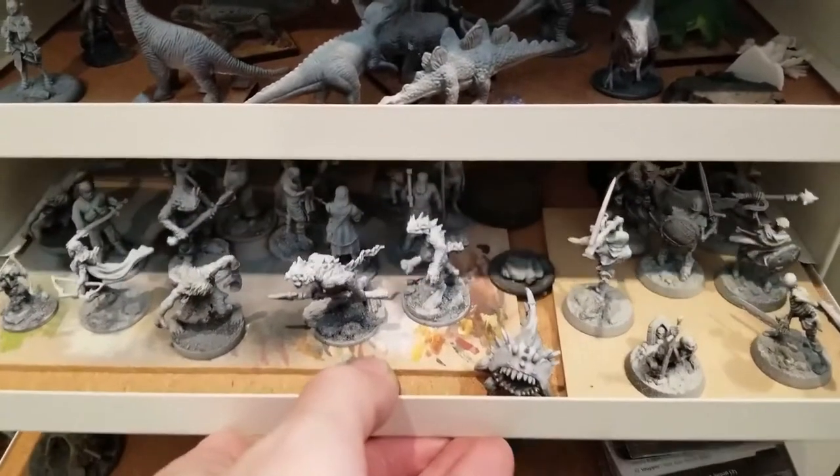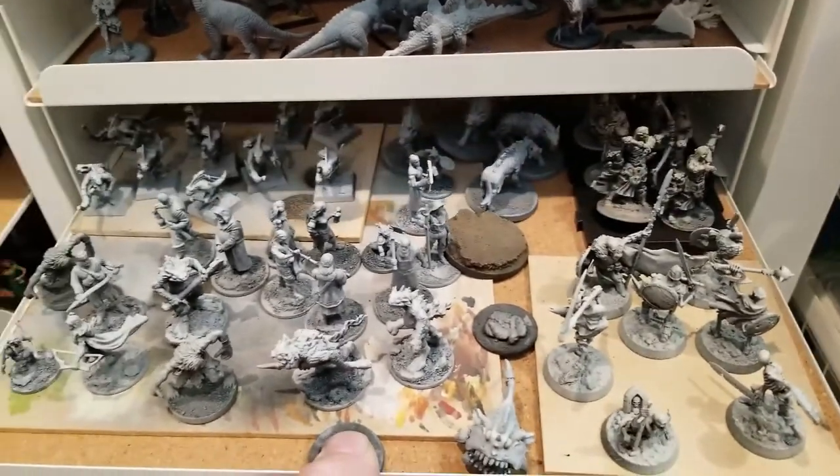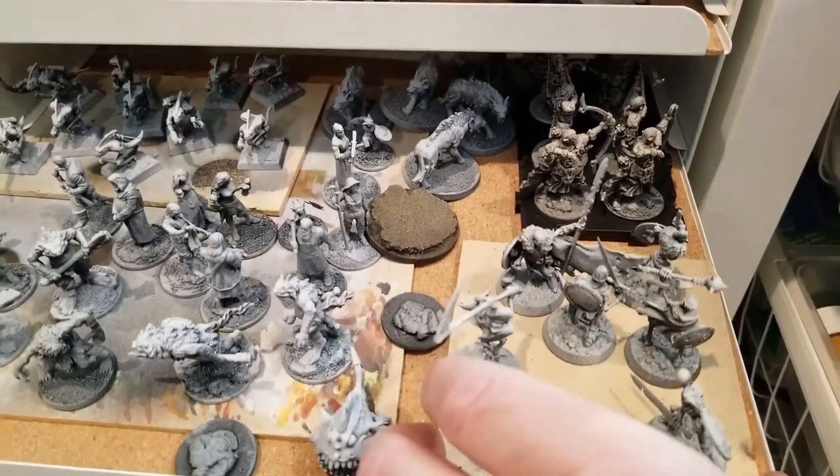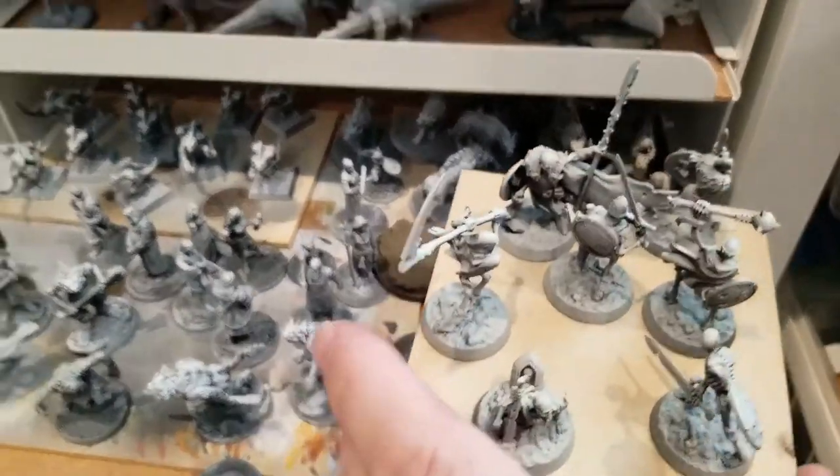These guys have been sitting in my pile of shame in a drawer — primed, zenithal primed, ready to go, just waiting to be painted. But I wanted to do Frostgrave, I'm doing Dark Alchemy, and I need a lot more skeletons for a skeleton run.